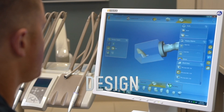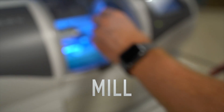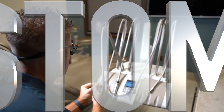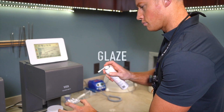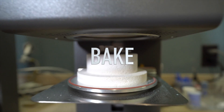We're going to go ahead and design them, mill them, glaze them, put them in the oven and bake them. All right, the veneers are ready.